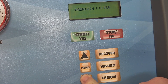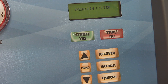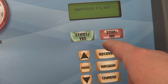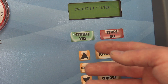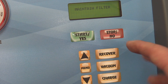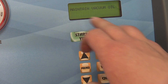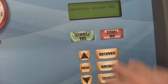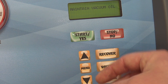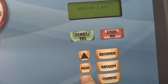Maintain filter: the filters on these have a code on them that you enter into the machine to release the lockout, otherwise it will lock out and you can't use the machine anymore — that's to meet SAE specs. When you go to maintain filter, it'll suck all the lines out so there's no pressure when you unscrew the filter. For vacuum oil, if it's time to change the oil in the vacuum pump, you can do it now and it'll run for about two minutes to warm it up, so the oil drains out better — just like an engine.